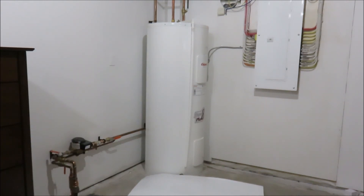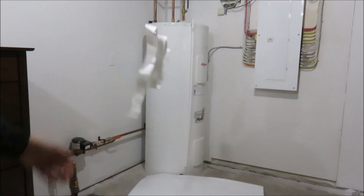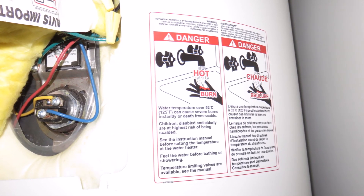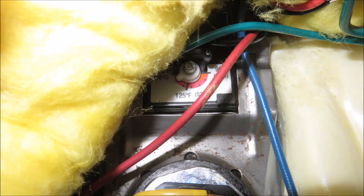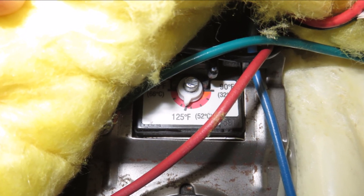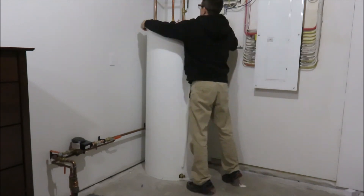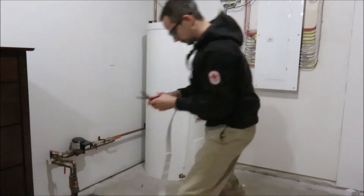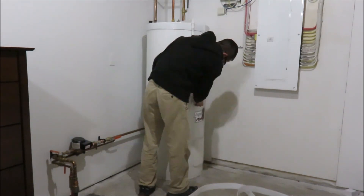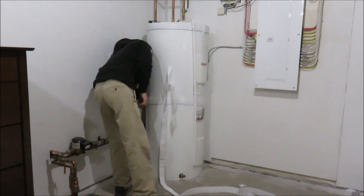I put an affiliate link in the description below. Before you install the blanket, now is a good time to check your water temperature setting. Remove the access panel to find a thermostat. My thermostat was behind the upper access panel, and my water heater factory setting was 140 degrees Fahrenheit, 60 degrees Celsius. The recommended setting so you don't get scalded is 125 Fahrenheit, 52 degrees Celsius.